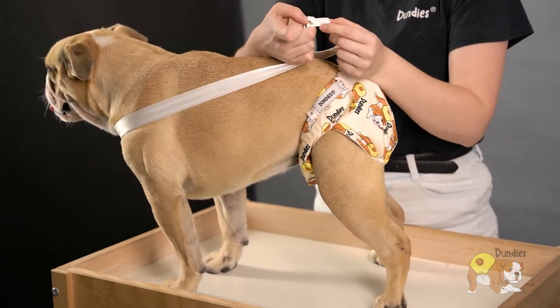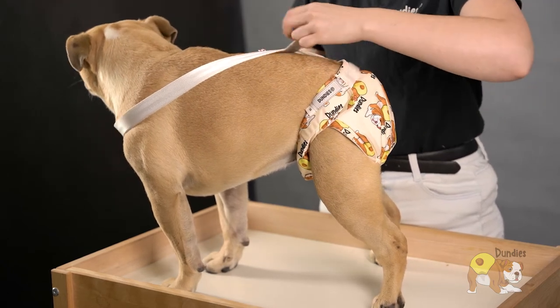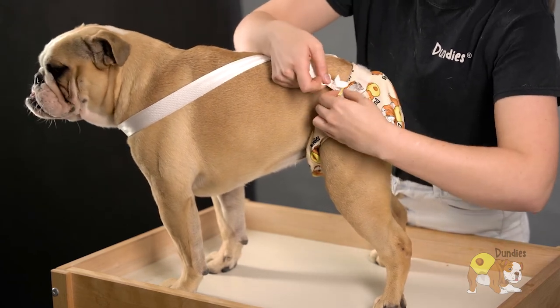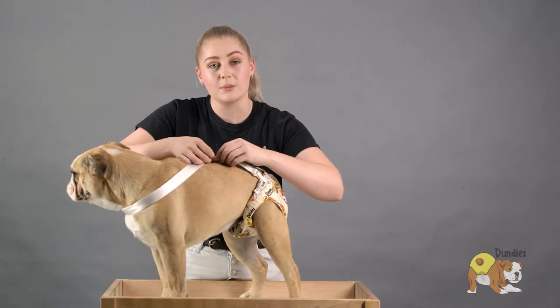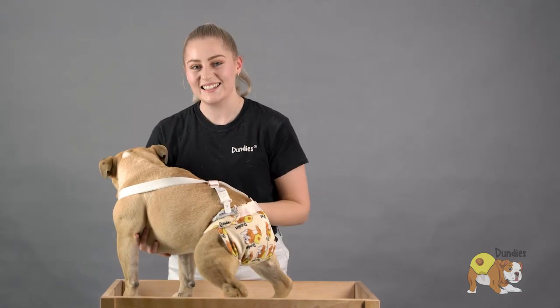Use the little clips to open up the suspender snap and pop it onto the nappy and close it. Bring it across and repeat on the other side. You can then adjust from here if you need to make them a little bit tighter or a little bit looser — and that's how you put on Dundee suspenders.